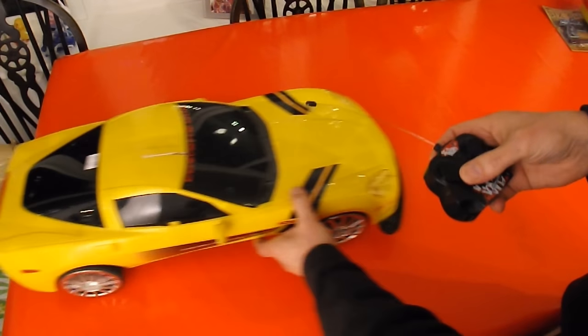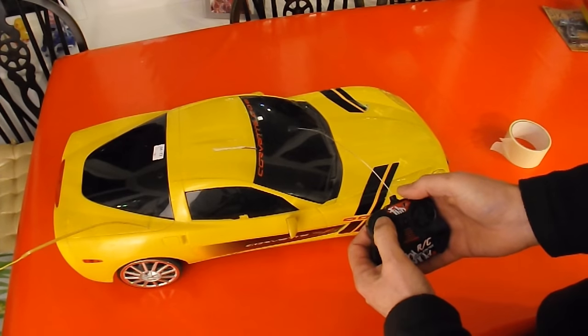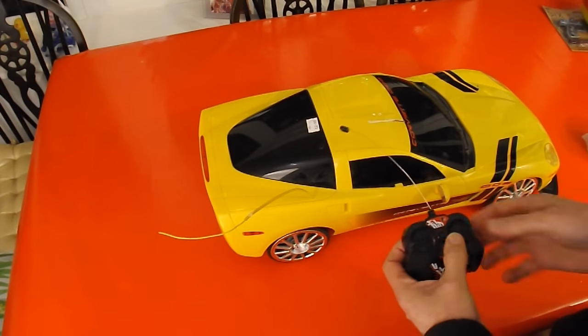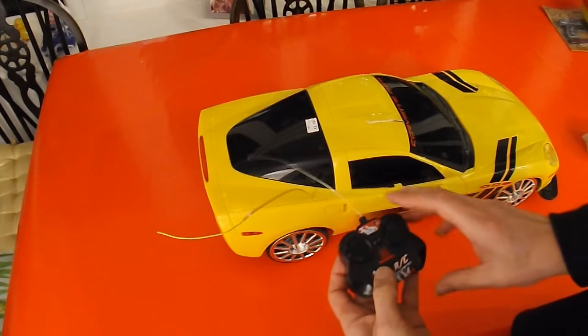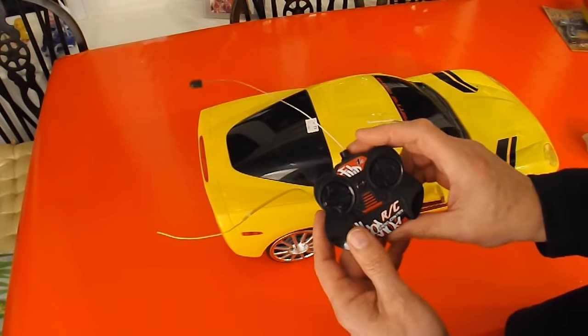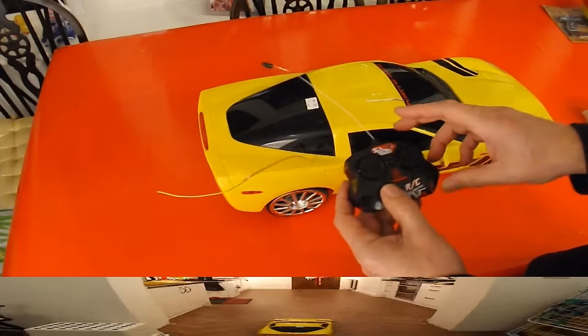Oh, that's a shame — forwards and reverse are reversed. That should be forward, that should be reverse. Yeah, and the steering's reversed too. Not a problem if I had the proper Nubright controller, and I think I do have one tucked away somewhere. We could do that, or I could just swap the wires over.